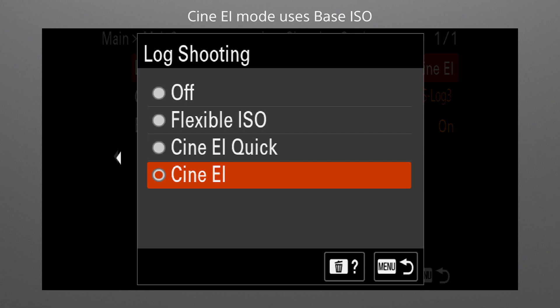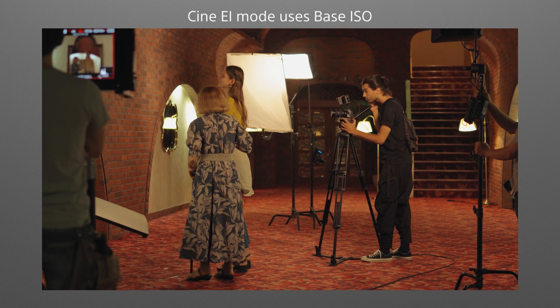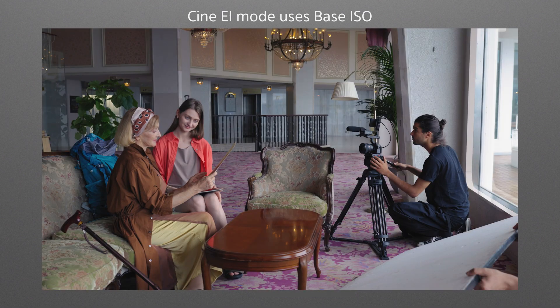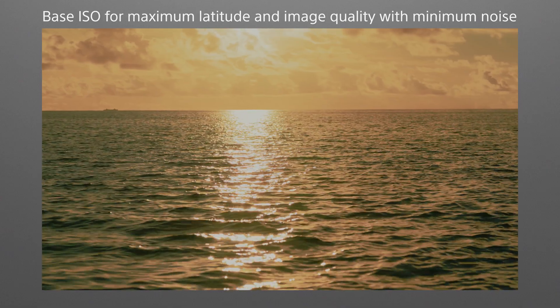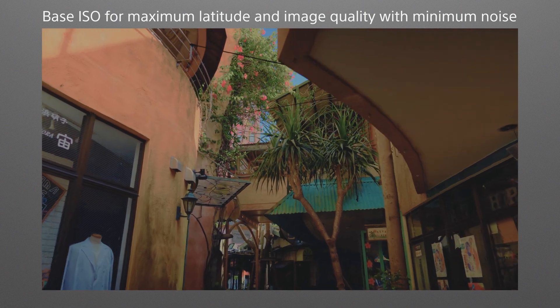The Cine EI Mode is often used in the cinema industry when in-depth post-production will be used for cinematic expression. That makes it possible to leave ISO fixed at the camera's base ISO for maximum quality, while adjusting the exposure index so that ideal exposure can be achieved during post-processing. Keeping ISO at base ISO maximizes latitude and image quality, providing an ideal foundation for grading to cinematic standards.